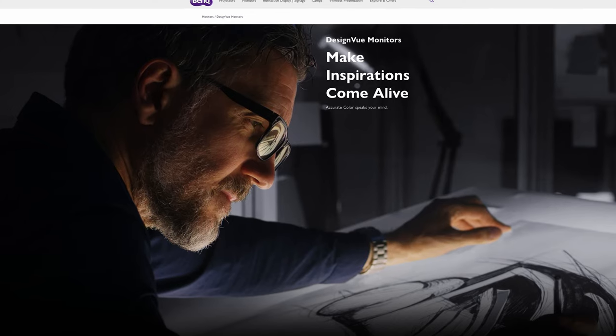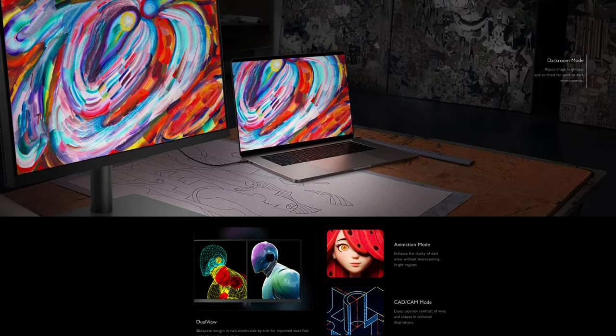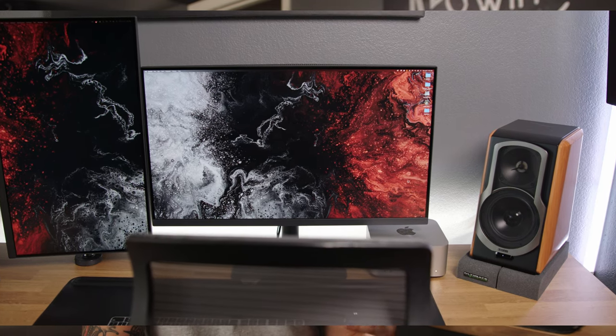These monitors behind me are the Design View series, which is basically catered more towards the graphic designer and AutoCAD designers. You may be wondering why I would even have these Design View monitors since I do photo and video for a living. But when they reached out, I was intrigued because when it comes to color spaces, they cover everything I would need as a videographer and photographer — minus the P3 color space, which we'll get into later. These monitors at this price point could be the perfect monitor under $1,000 for anyone doing graphic design, photo, or video work.